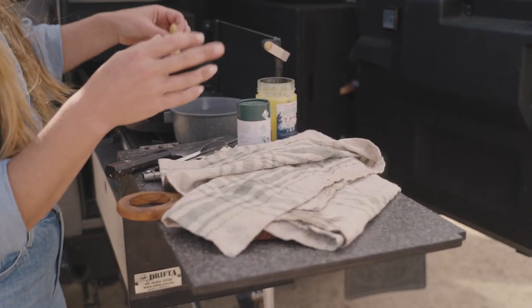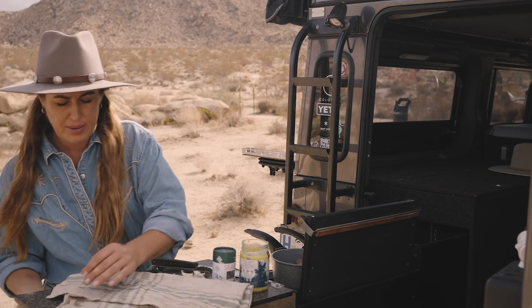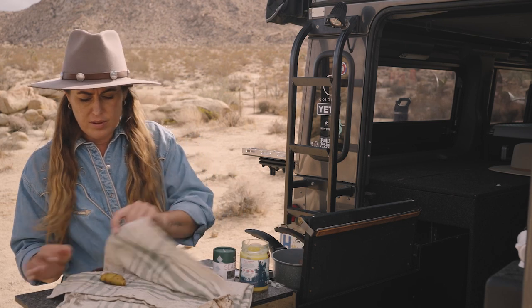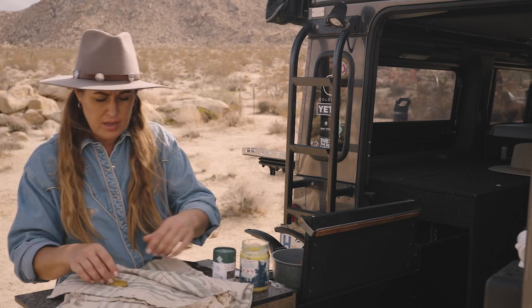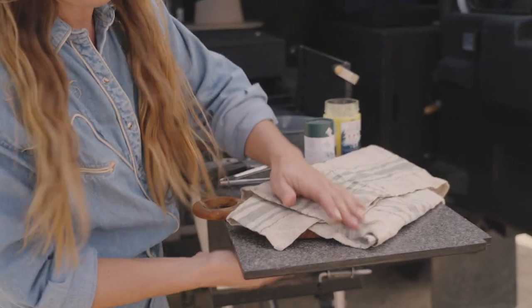Overcrowding is another reason your potatoes won't go crispy. Number one: the pan might not be hot enough. Number two: you might have overcrowded it. So try not to overcrowd your frying pan. If you're around a campfire and you want to try cooking over the coals, please do — make sure you leave me a comment below and let me know how that worked out for you.